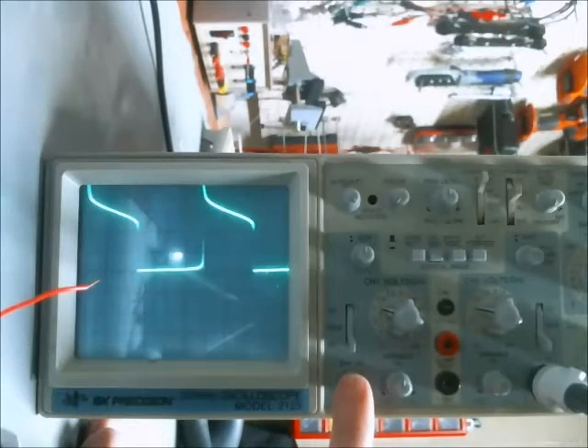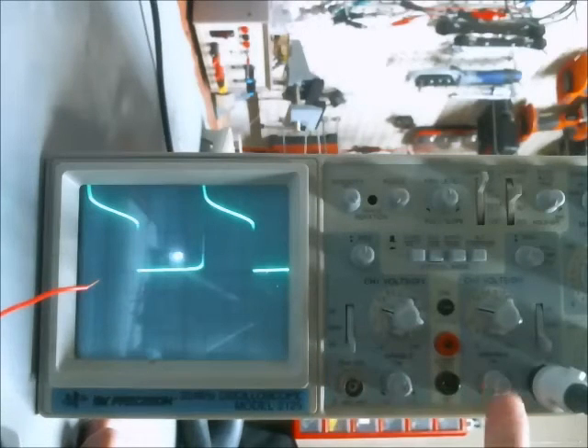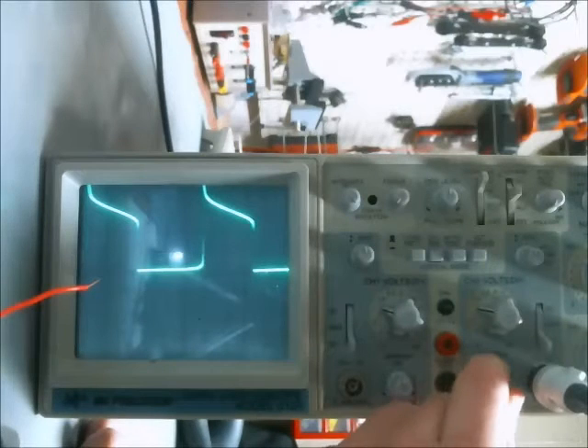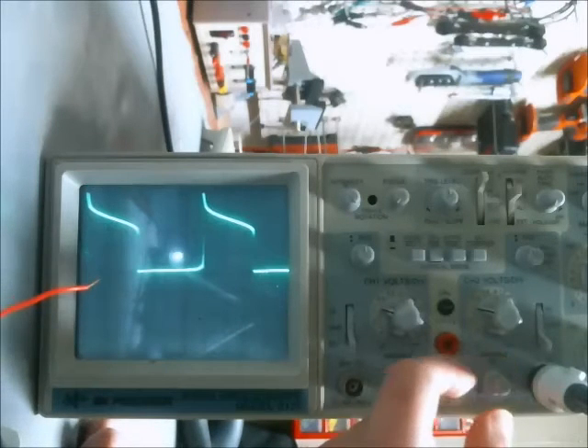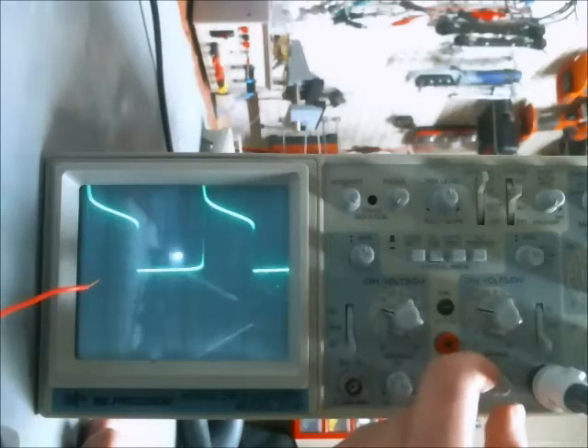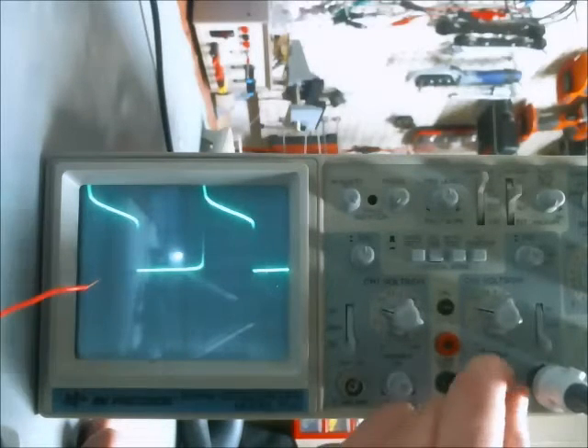As you saw, channel 1 really wasn't having any issues. But when I switched to channel 2 and attempted to adjust the variable calibration, that issue came back. It doesn't stay down very much, but clearly there's something going on here.